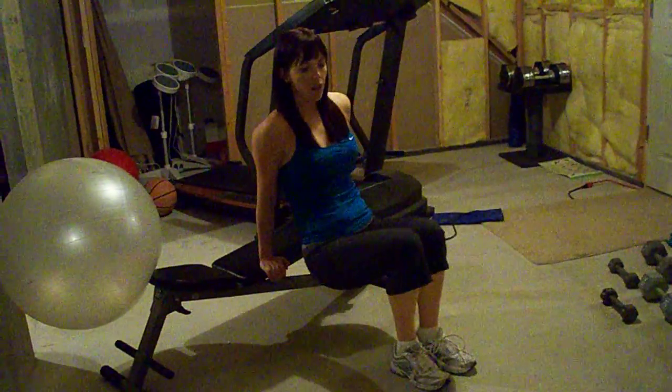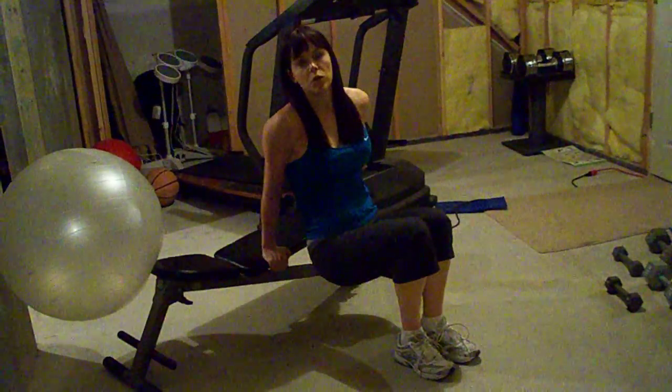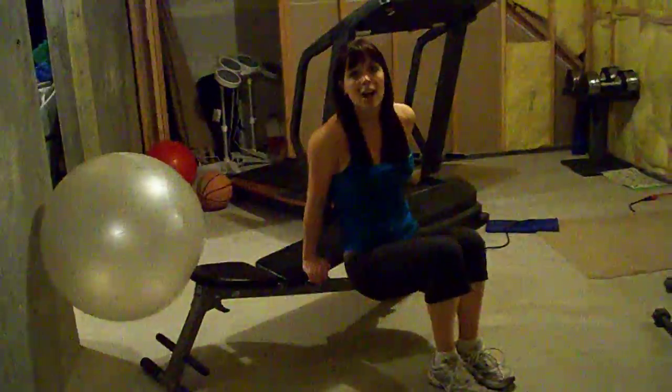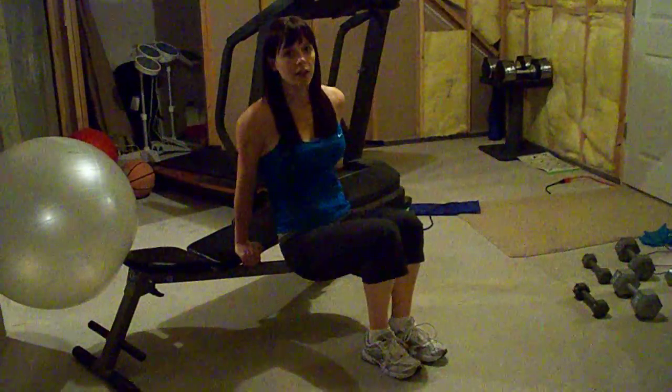Don't come way out here. You're going to come down and up, down and up. You want to keep your elbows pointing straight behind you, not flared out. Flared out is wrong — straight back behind you is right.